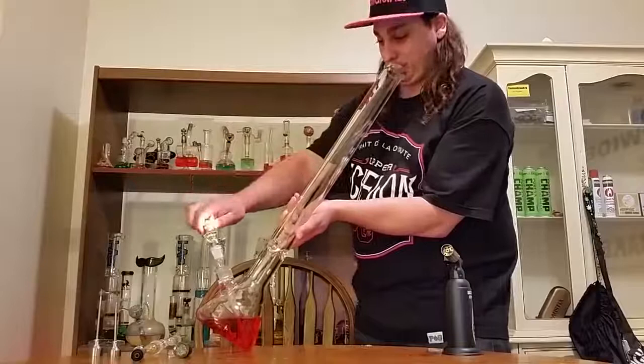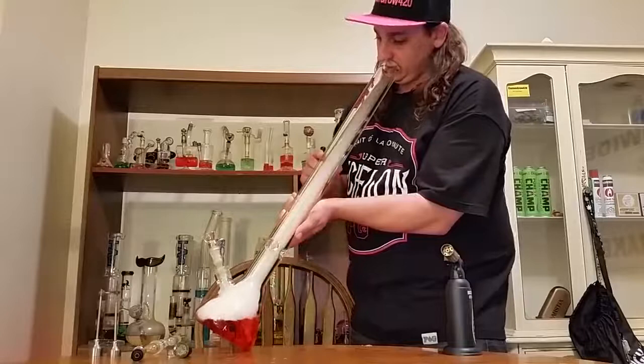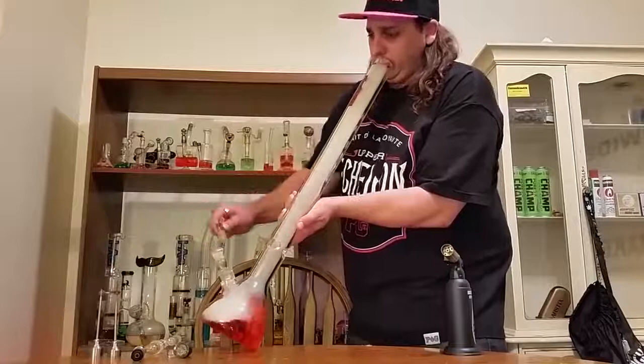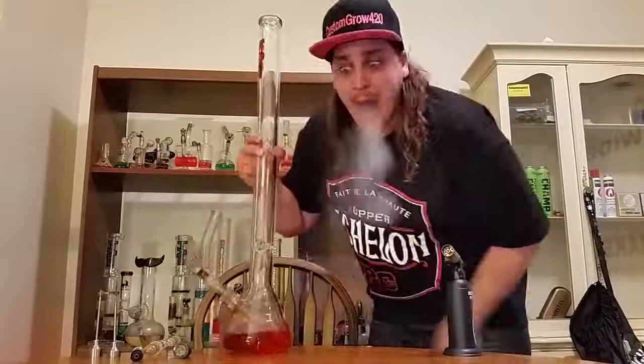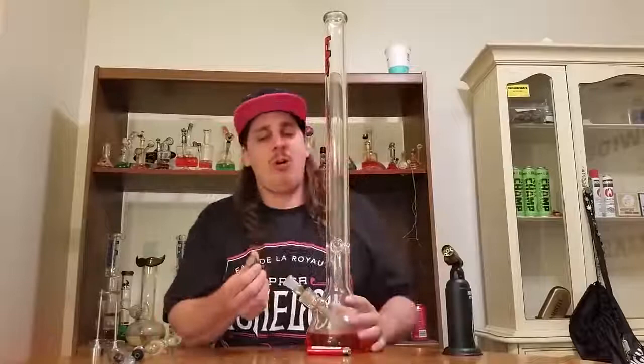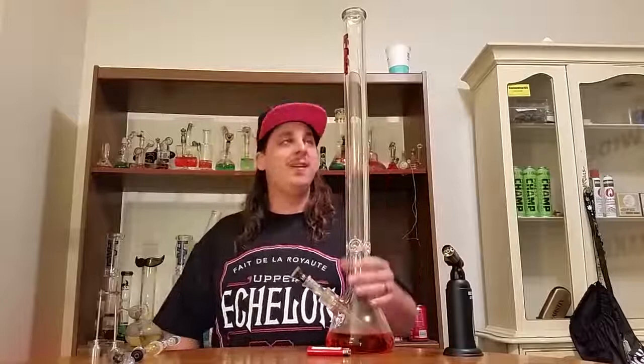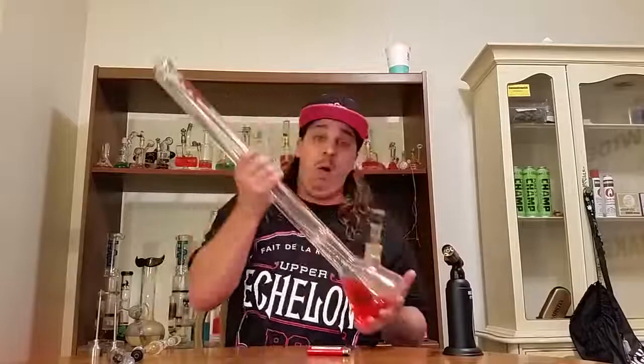The Lung Buster — cheers! Nice little warm-up bong hit there. Oh, it's been a long time since I hit on a fat piece like that, but we still got it. This thing's a beast, it's beautiful, feels good in your hand.